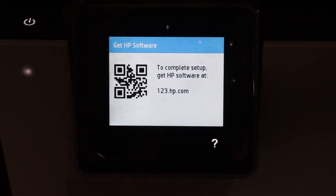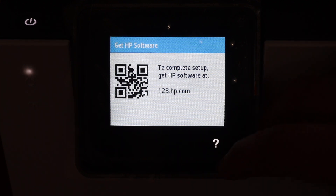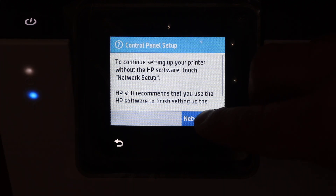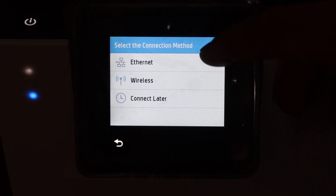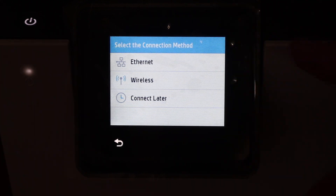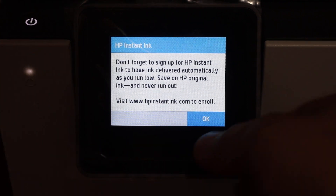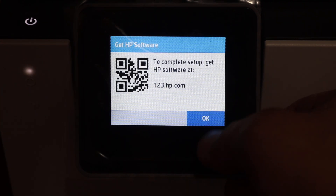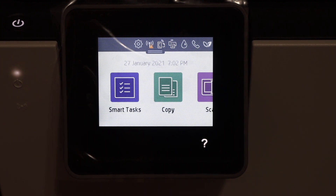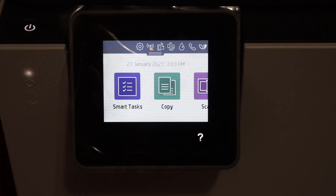On the next screen it says to complete the setup you have to go to the HP website at 123.hp.com. You can also select the question mark, then choose the Network Setup option. We get three options: Ethernet setup, wireless setup, or connect later. Select your preference — for example, connect later — then click OK twice. It will say 'Thanks for choosing HP' and the main display screen appears, meaning the printer is successfully set up.